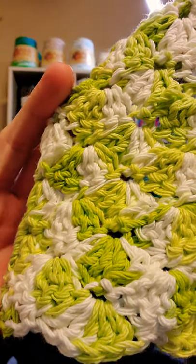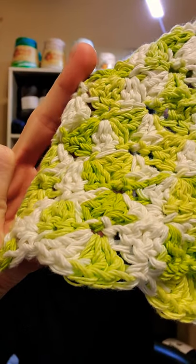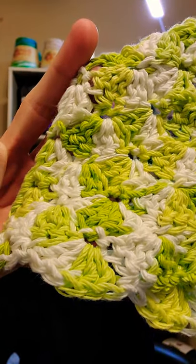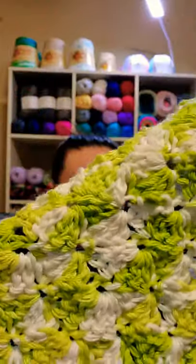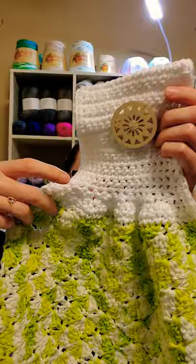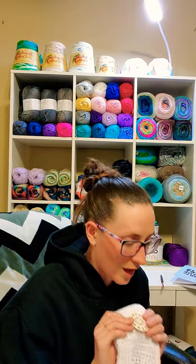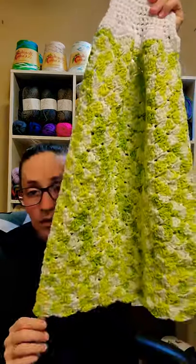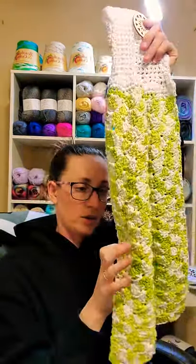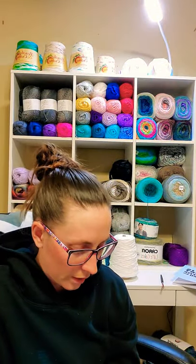I don't know how well you can see, but it's just shell stitch — every row is just shells. There are five double crochet shells. She did hers 30 rows long, and I'll link the pattern. I crochet really tight, so I had to go 35 rows because 30 was almost looking square — it just didn't look great.